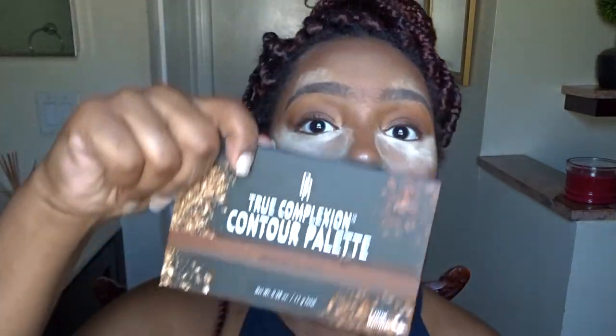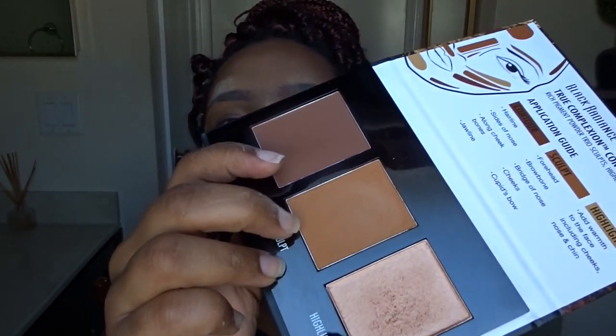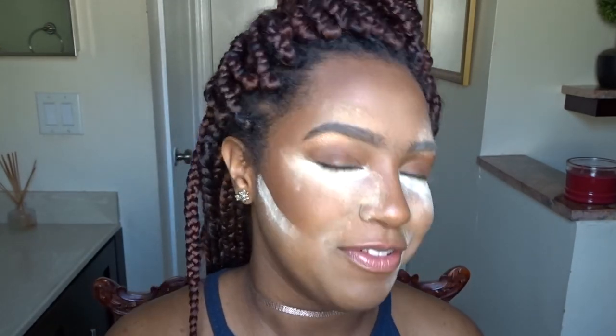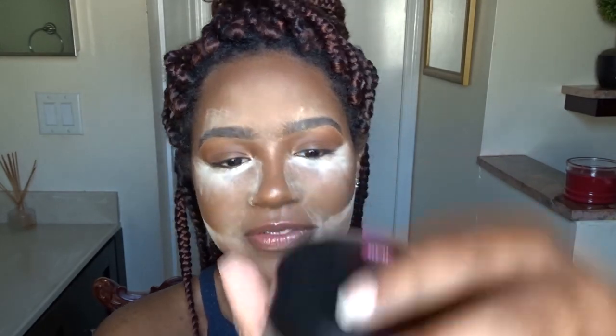I've also been loving this contour palette from Black Radiance. I've been using it all the time. I like using this shade to contour my eyes — kind of use it like a shadow but really to contour my eyes — and I love using it everywhere else on my face. It just looks so good. I'll leave a link up here. My forehead just sucked up all of that powder — up here gets so oily for me. I love how huge this container is though. I feel like I'm never going to run out. There's 20 grams, 0.7 ounces of product in here — that's quite a lot.